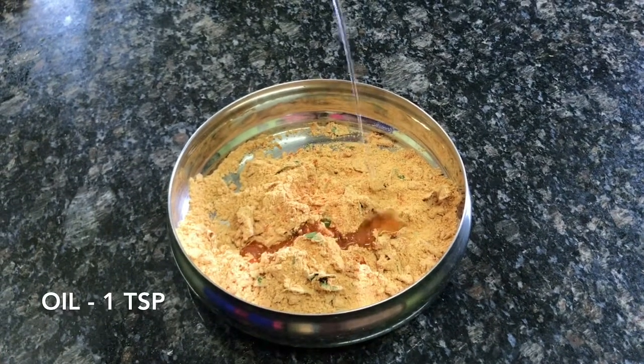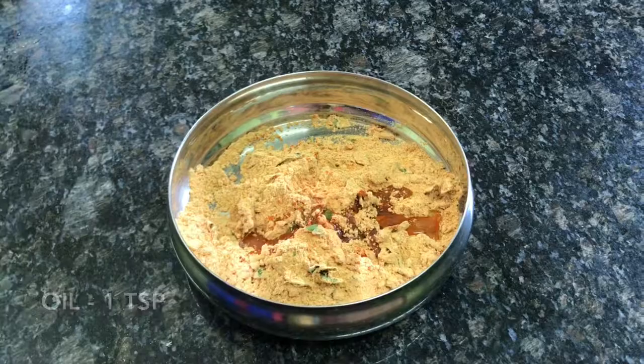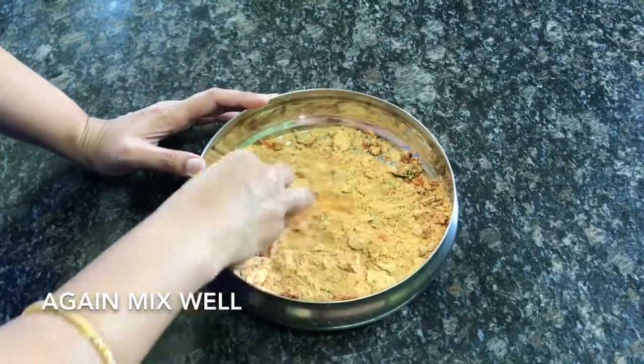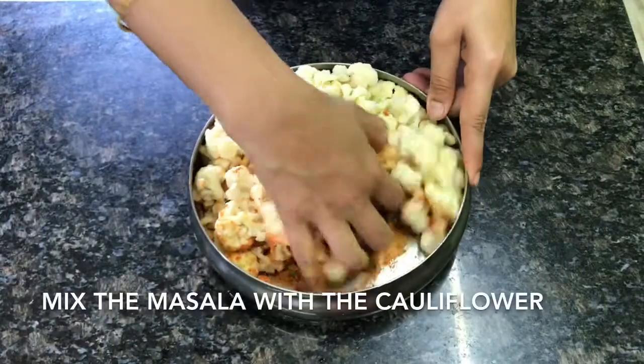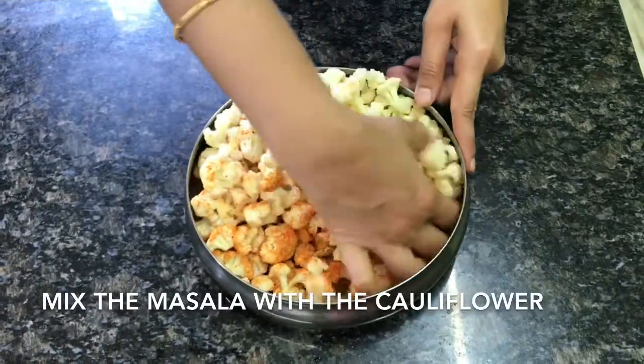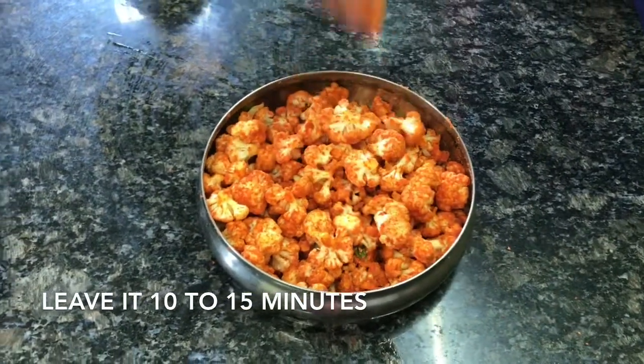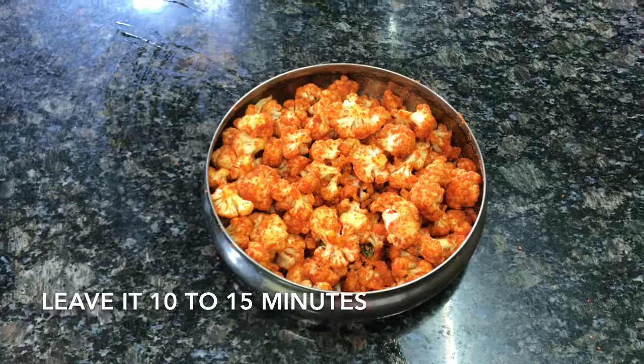Now add the masala batter to the cauliflower florets and mix until well combined. Let it sit for 10 to 15 minutes so that the mixture gives a nice coating to each cauliflower floret.